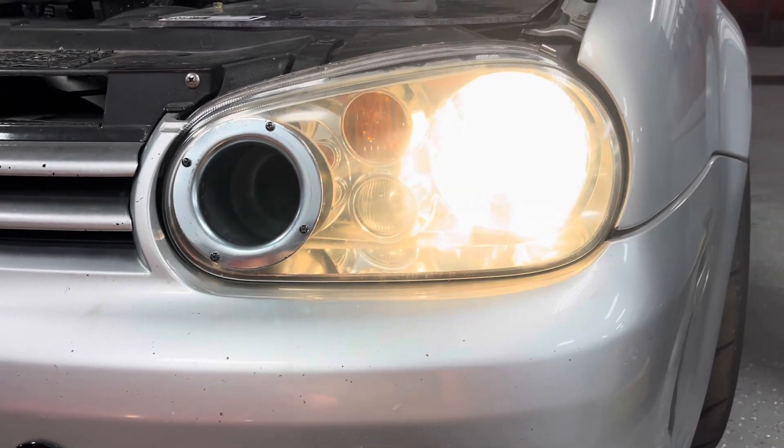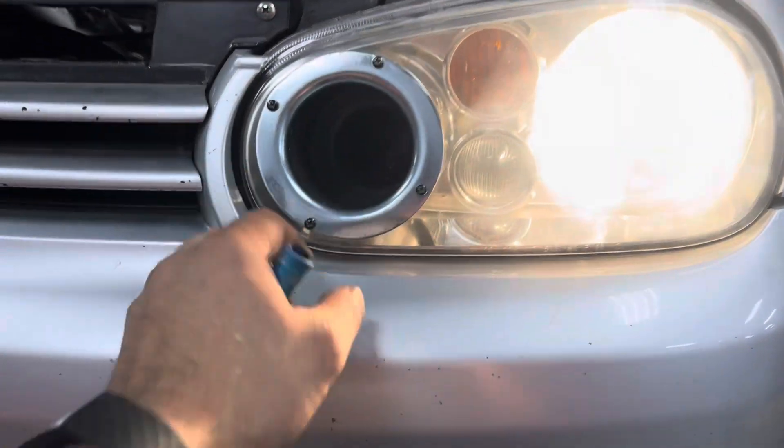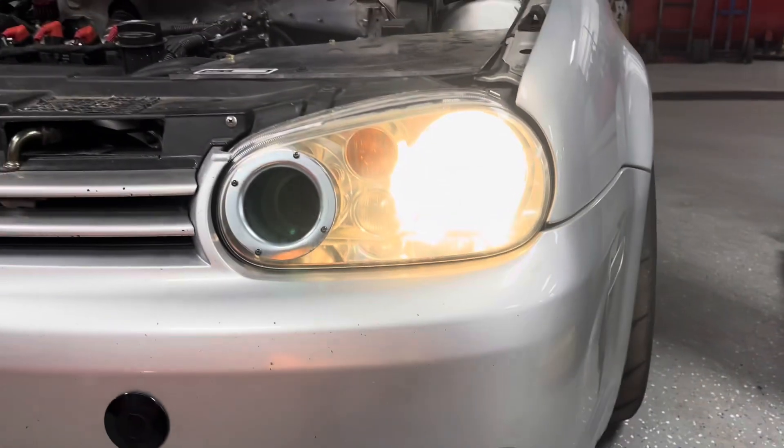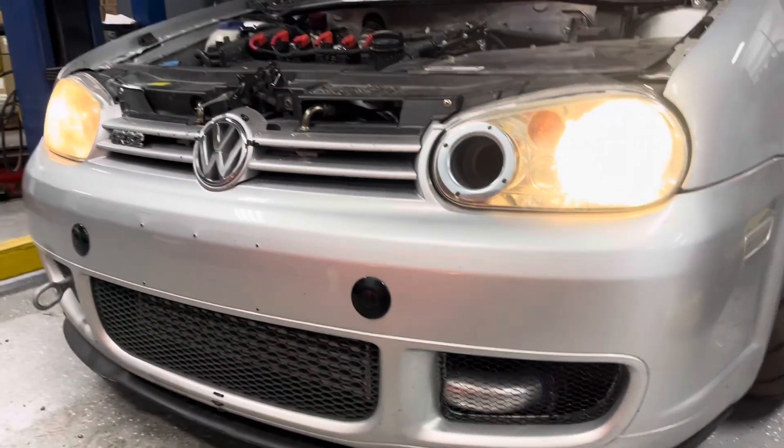The back covers are kind of screwed up because I had to move where the plug was. The multi-pin plug to power up the light was right where this duct is, so I had to move it to the other side. Not really a big deal.